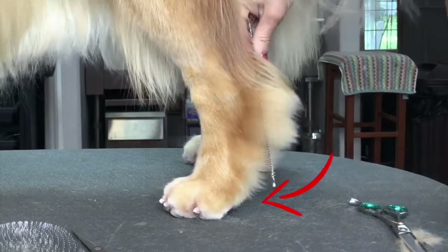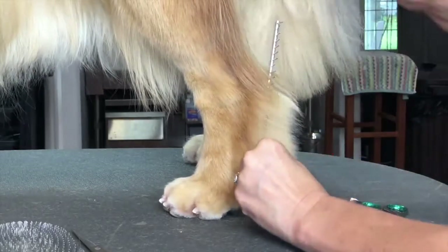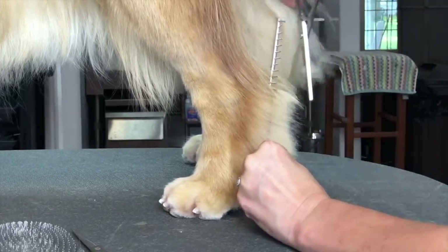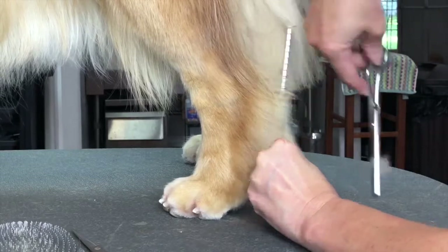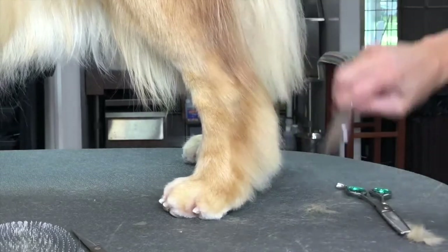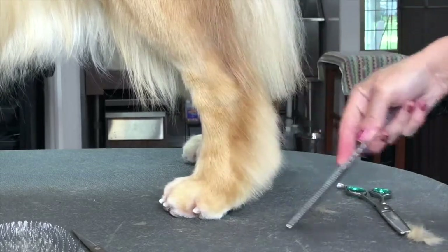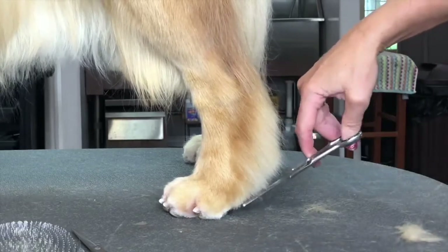However, this dog didn't have much hair here, so I'm blending out what she did have. Now I'll use my comb to hold it out and again take those tips of the length off. But I'm leaving the hock hair kind of full on this leg and blending any edges with those thinners.